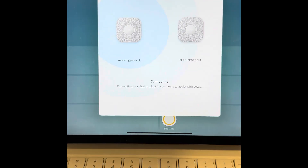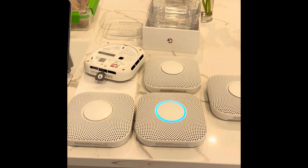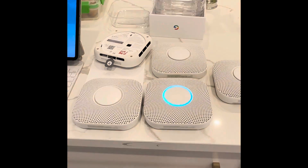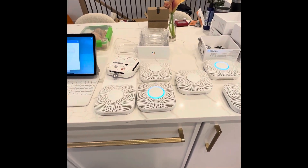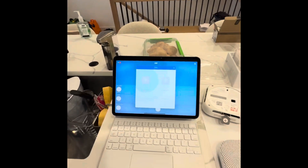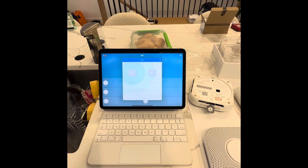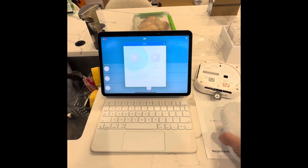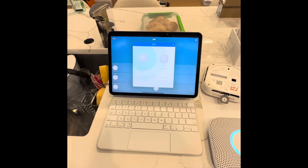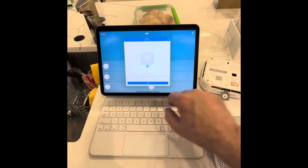Now you do want to practice a little patience. Right now it's connecting with one of the existing ones that we've already set up. You can see the blue ring as it communicates with the server. It's now communicating with the app, and it's going to tell us any second now to pull out the battery tab on the new Nest Protect.